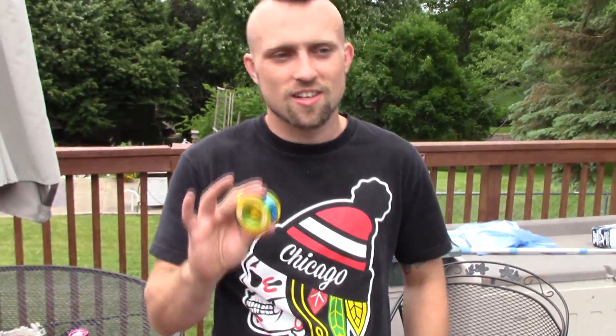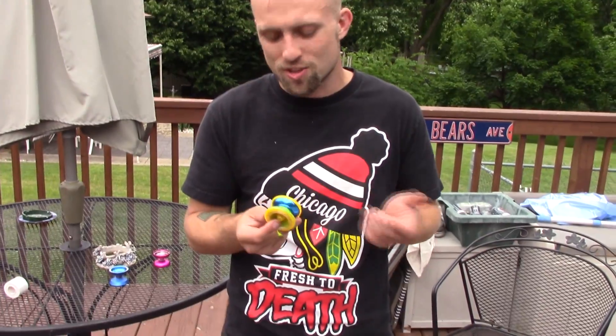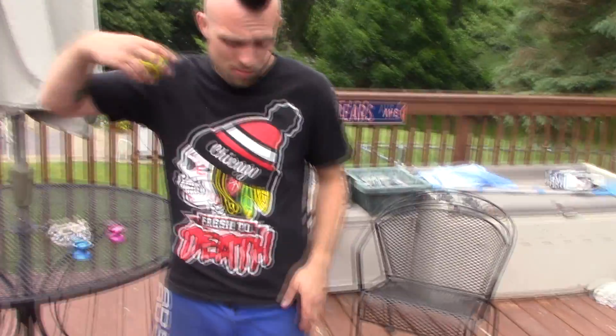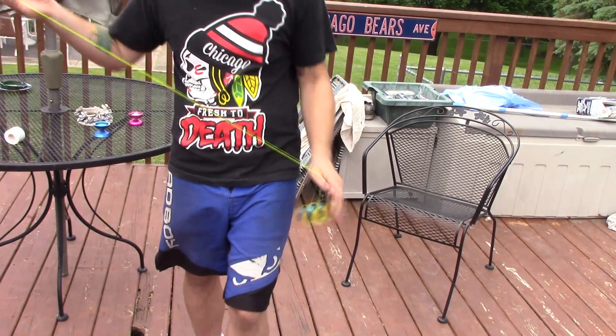Oh, this is garbage. Okay guys, I cleaned the bearing because it's some weird bearing and none of my bearings fit in it. Let's try it now that it's clean — maybe it'll play a little better. No, still, the sides spun longer than the yo-yo did.